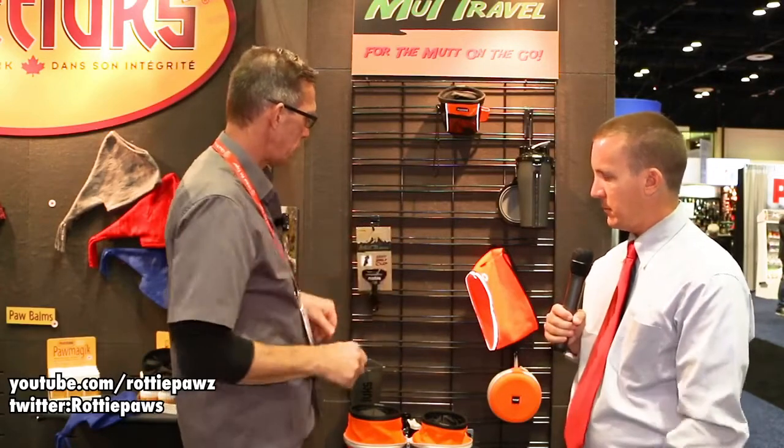We also have a product called the Mutt Travel seat belt clip — relatively new on the marketplace. It's made of aluminum alloy, swivels, and clips onto the seat belt with one hand. Very importantly, it clips onto the dog's harness, not the collar. It moves up and down with the seat belt to keep them a little bit safer, and it's easy to open but won't come off, with clips on both sides.